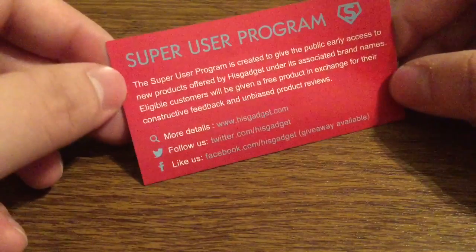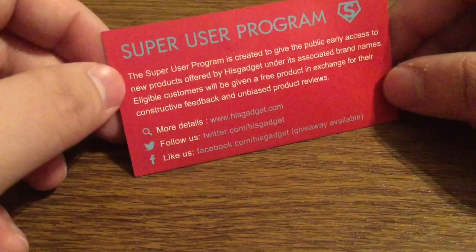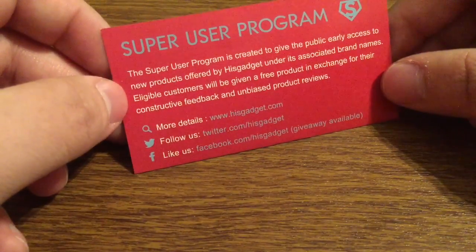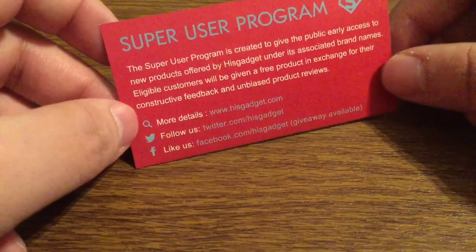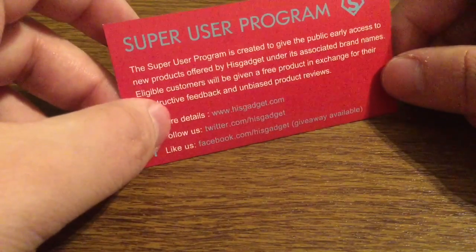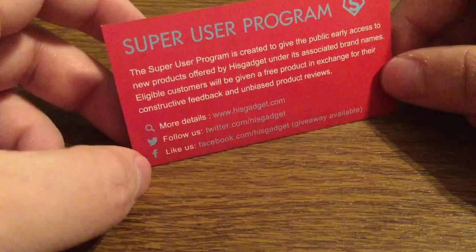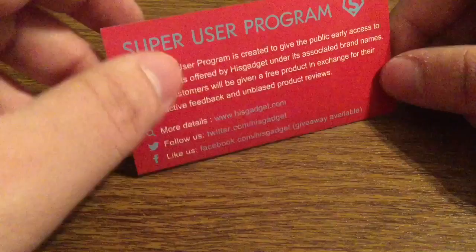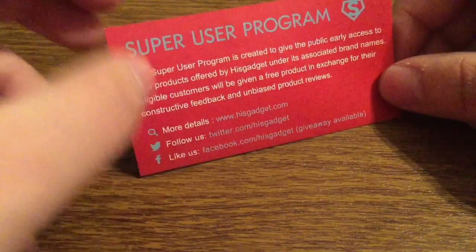Next, let me tell you how to join the super user program. The super user program is designed to give the public early access to new and upcoming products. All eligible customers will be given a free product in exchange for their constructive feedback and unbiased product reviews. For more details you can visit them at hisgadget.com, follow them on twitter.com/hisgadget, or like them on facebook.com/hisgadget. Keep in mind giveaways are available, so definitely make sure to sign up for that.